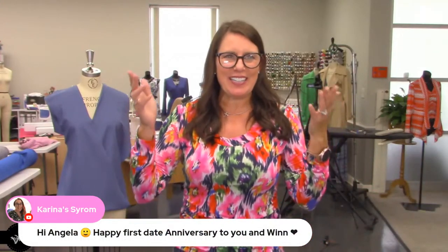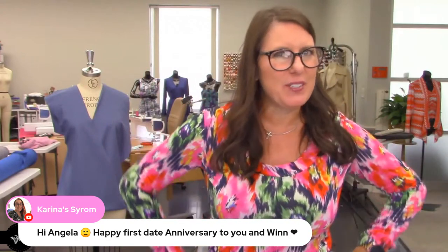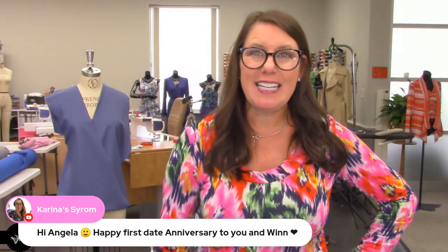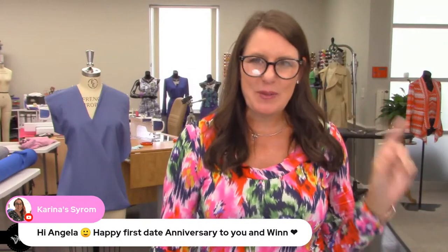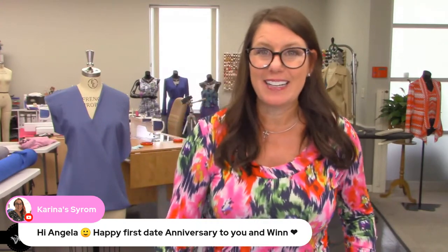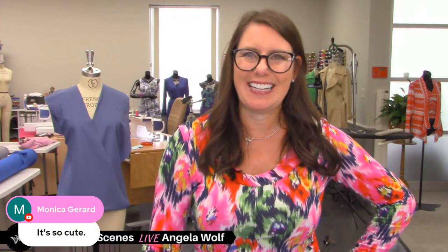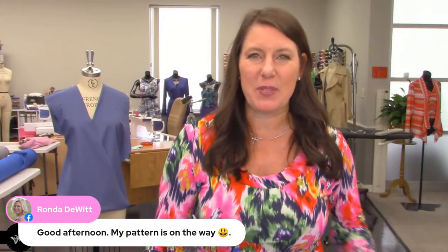Oh my gosh, it's November 10th — happy birthday Karina! I thought it was your anniversary but it's actually your birthday. Our anniversary from our first date was November 10th, 1994, so we're almost going on 30 years — 30 awesome years for sure. Ronda, your pattern is on the way — I believe it got picked up this morning.